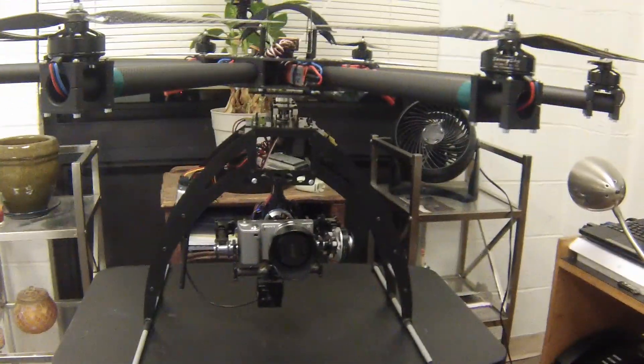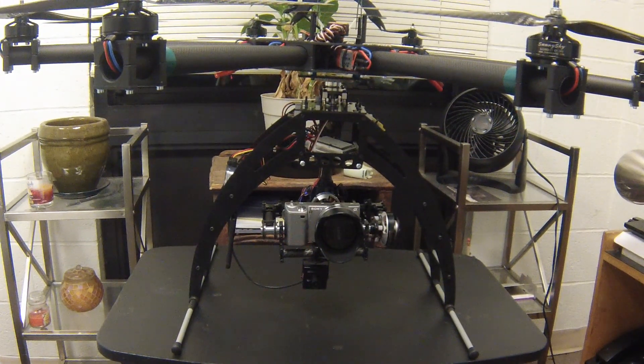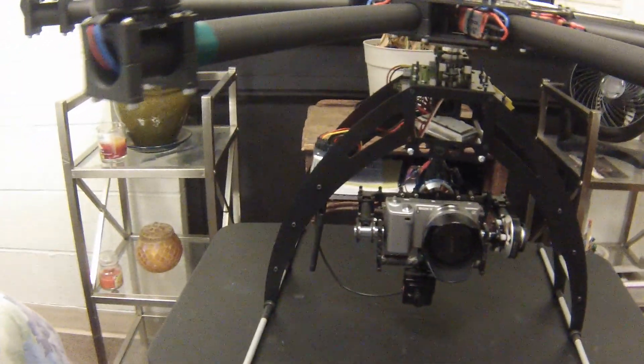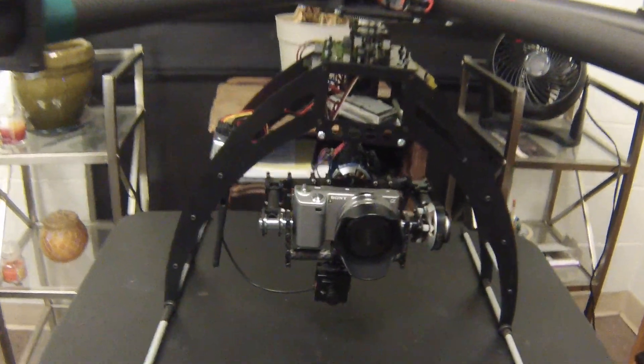Down here is the brushless gimbal setup. The system I'm using is the iPower motors and frame with a Martinez brushless controller. I'll show you a closer look. I also have an FPV camera mounted at the bottom so I can see exactly what the video camera sees.